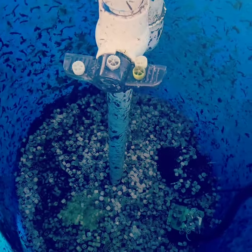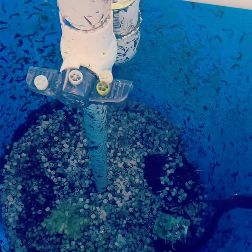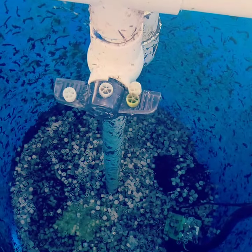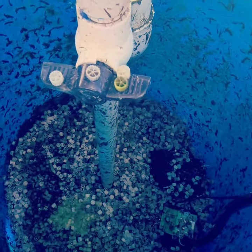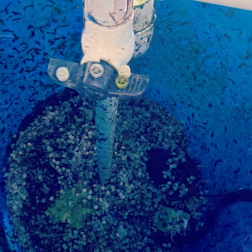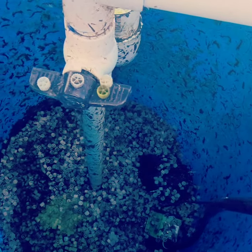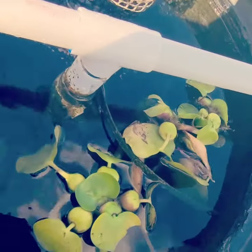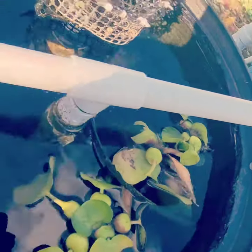I do this once a week, or when needed, and all the water goes into the garden — the food forest garden — to water all the fruit trees, all the wicking beds, all the bonsai trees. Everything is watered from these large 55-gallon squirrel filters.